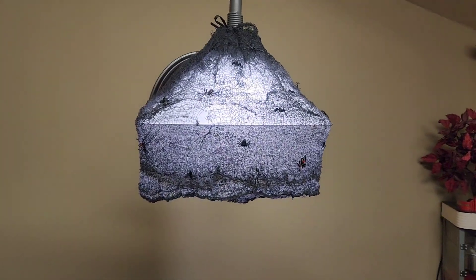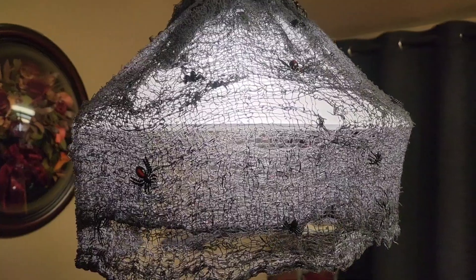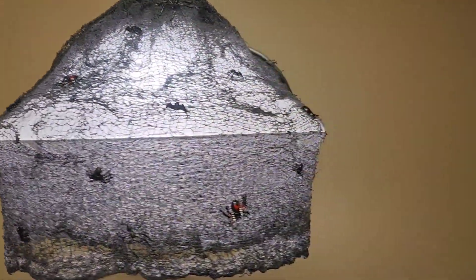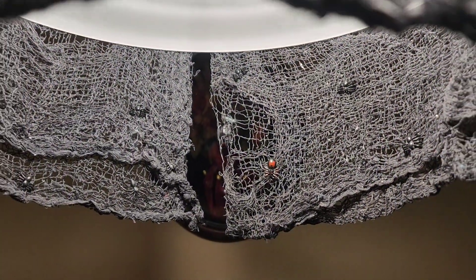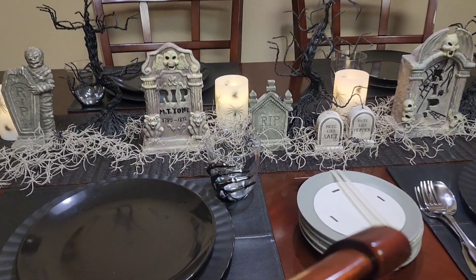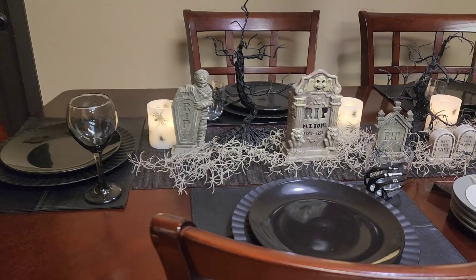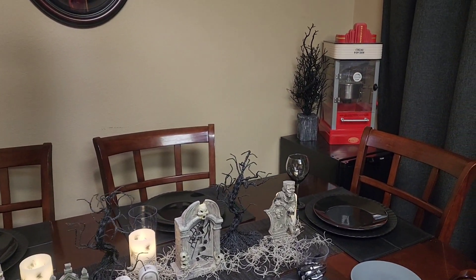I've also added spiders all over my creepy fabric that I draped around my light fixture, and I even hung some on the inside. Now I've added in some spider candles that I got from the At Home store. I've also added in my skeleton hand wine glasses — I decided to use them and the smoke wine glasses on the end.